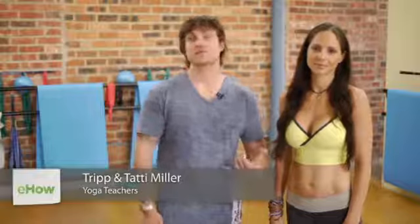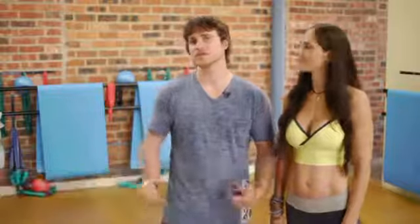Hi, I'm Tripp. This is Tatyana. We're from Mind-Body Play. Together we have over 25 years of teaching experience in yoga and various forms of movement. Today we're gonna be talking to y'all about moksha yoga poses.